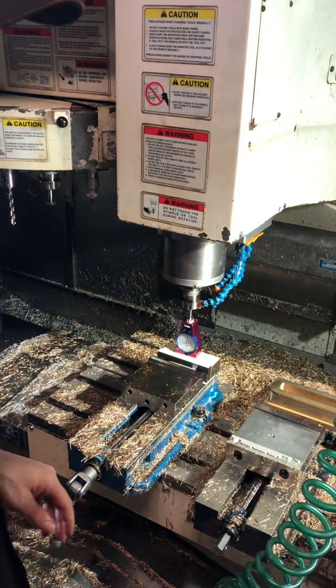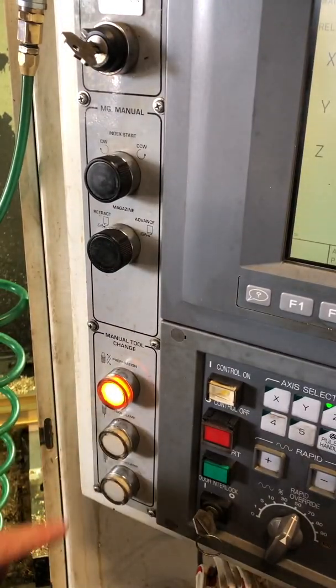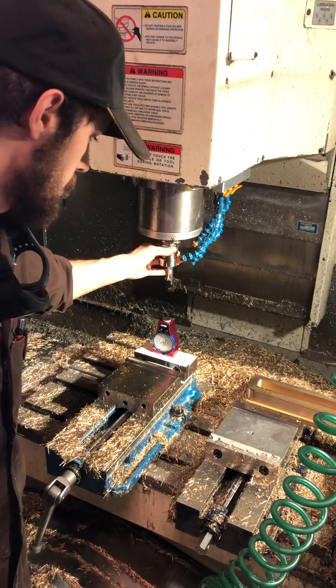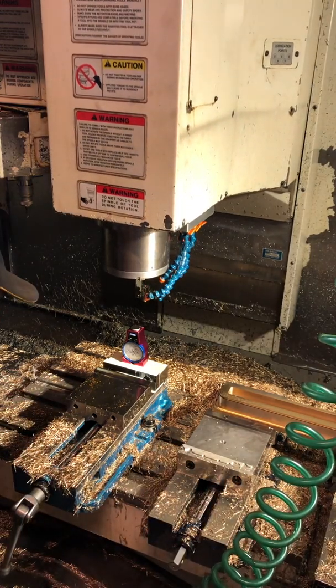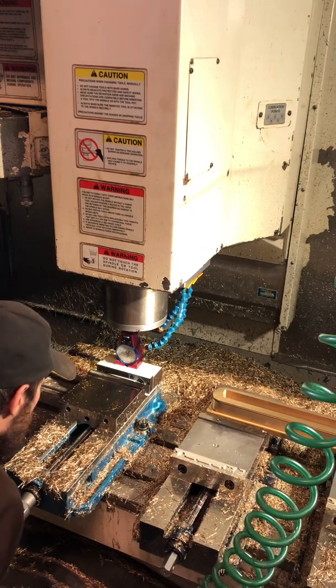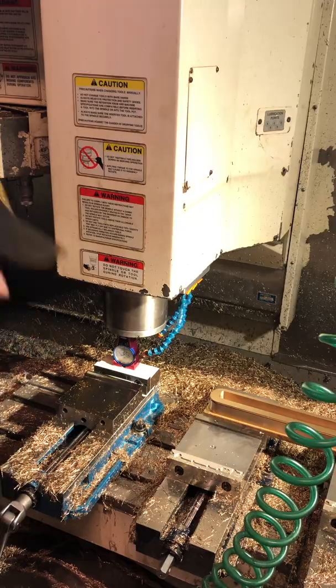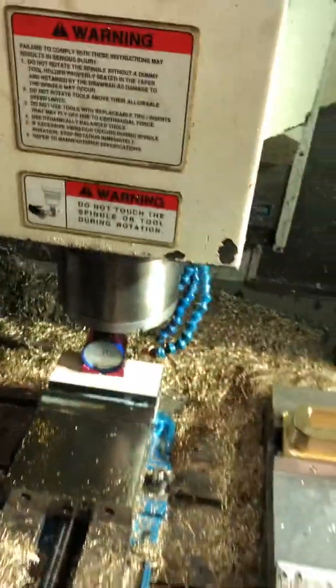First of all, we're going to need to touch off the spindle face. So we're just going to come up with the Z. We're going to do a manual tool change, so we're going to click the preparation button and then tool unclamp. I'm just going to grab a hold of this and unclamp. We're going to touch off of this face right here. The tool setter is now at zero, and the spindle face is touching right on the Edge Technologies tool setter.